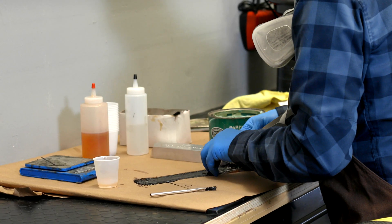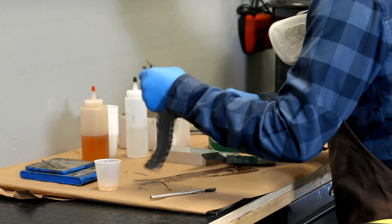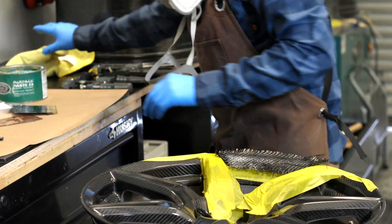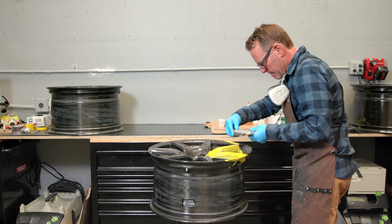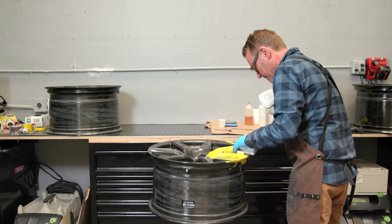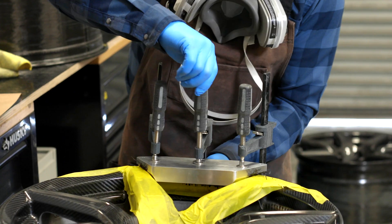Step two involves wrapping and curing the wheel with new carbon fiber and resin. Spyder Composites does this with great precision using a thin layer of material, and the team takes great care to create a high quality finish and ensure the beautiful carbon fiber weave is restored as faithfully as possible.